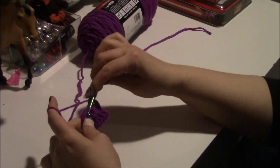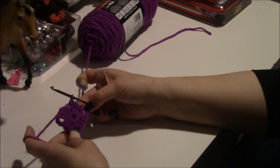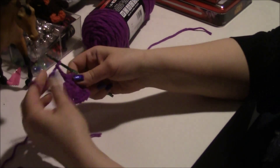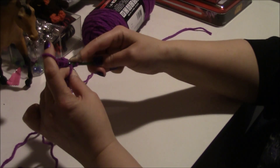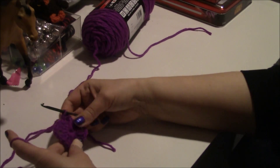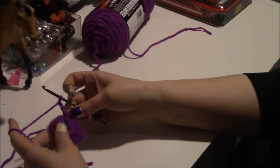Do four more double crochets. Now we have four sets of four double crochets, and then we need to chain three again. I have to really start pulling on this yarn. Then attach it over here to your chain three that you have there.